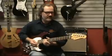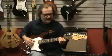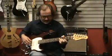Hey, this is Dave Anderson with Fazio's Fretz & Friends in St. Louis, Missouri, and today I want to talk to you about the Godan Session guitar from Godan Guitars.